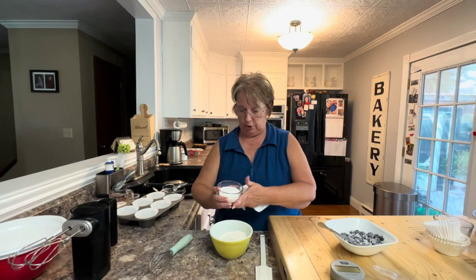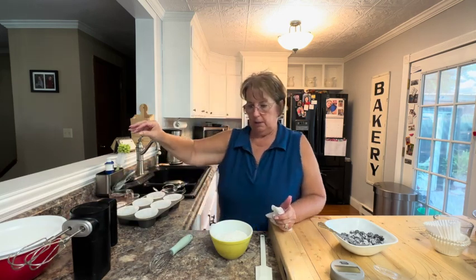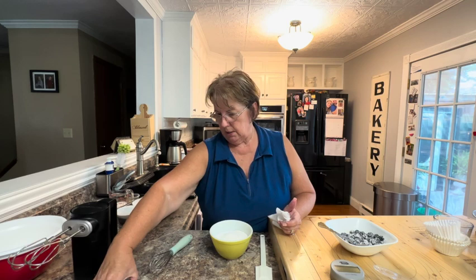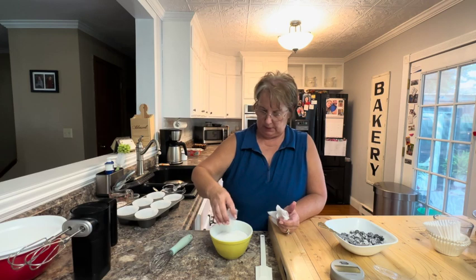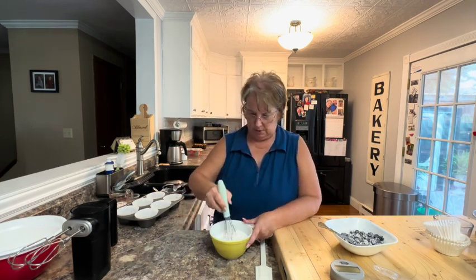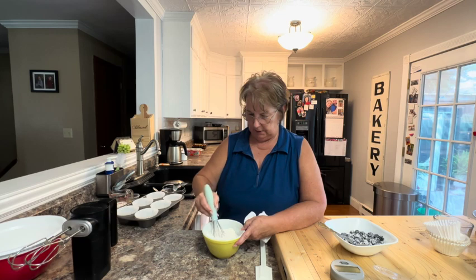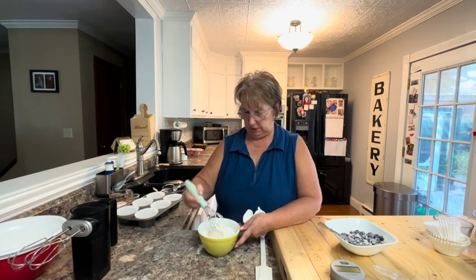In my bowl I have the flour I'm going to need, and I'm going to whisk together with some sugar. I also want to whisk in my baking powder — my leavening agent — so I want to whisk those together, and then I'm going to set this aside and make my topping. Oops, actually I'm going to make a mess is what I'm going to do.